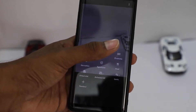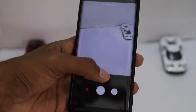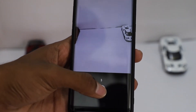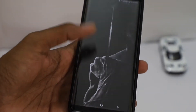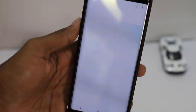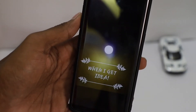Another great feature is the Animated GIF. It takes a number of pics and forms them into a GIF format. Here I took a pic of a light bulb turning on, with a quote saying 'When I get an idea' — isn't it cool?